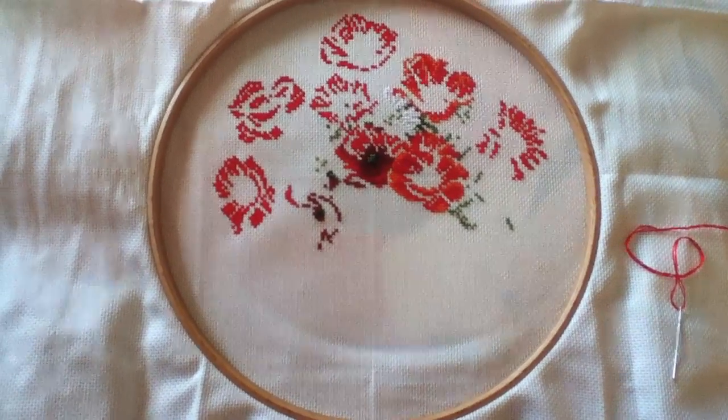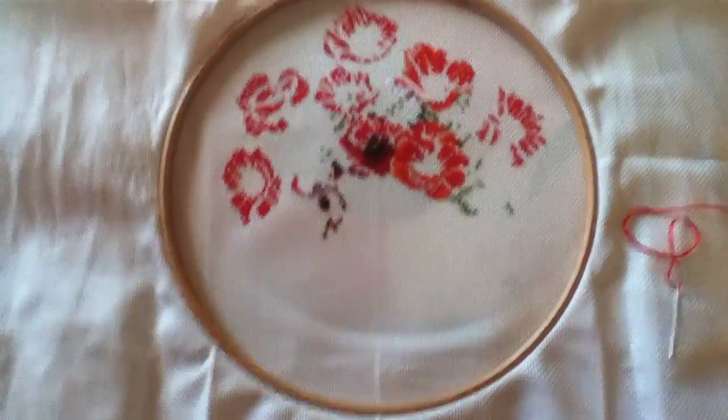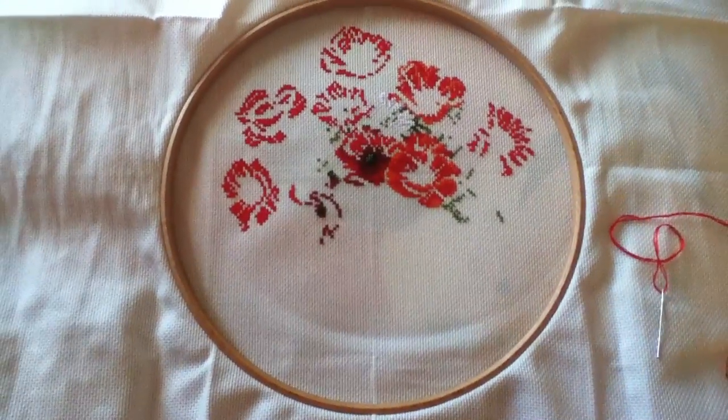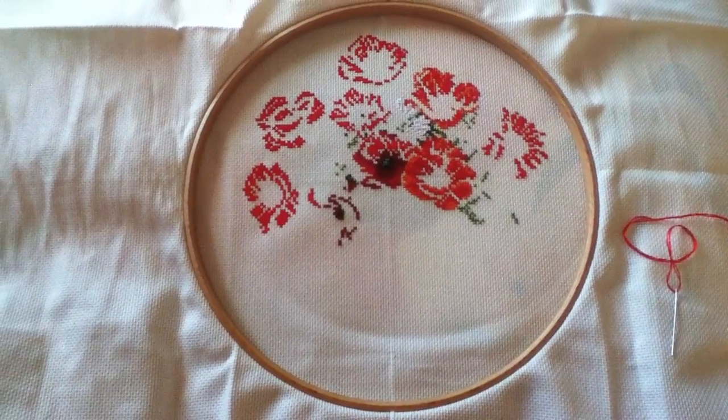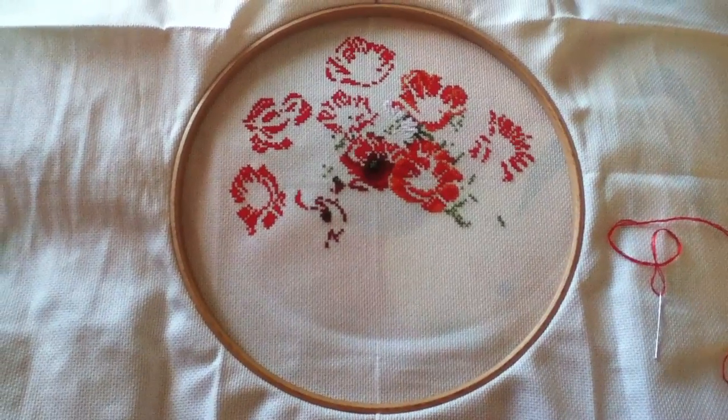This is actually going quite well. I'm not gonna be able to do much on it today because I've got to go to work soon, but tomorrow I'll definitely get quite a bit done. So might actually be finished in time for Christmas this year, which is a nice surprise. I'll see you in the next update.